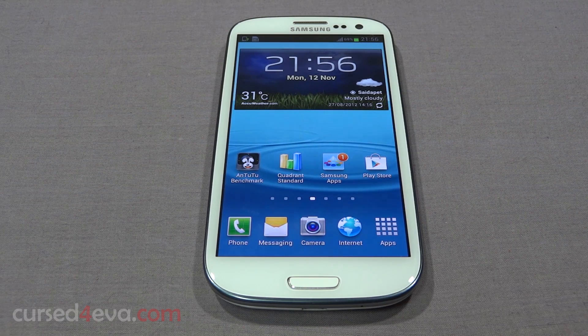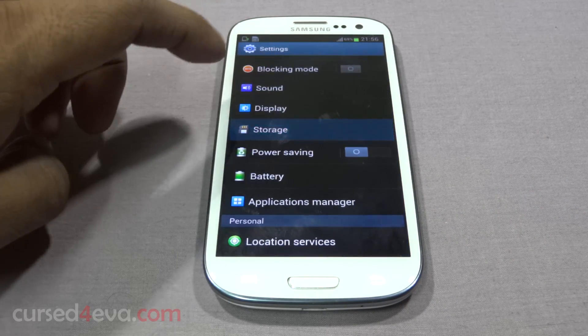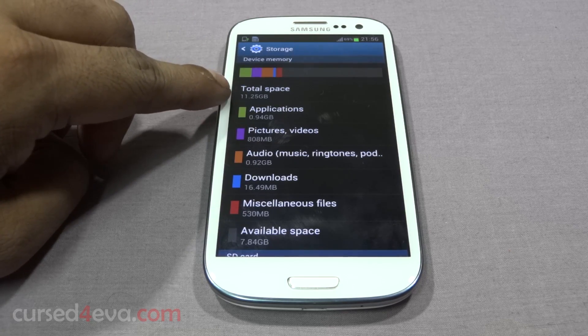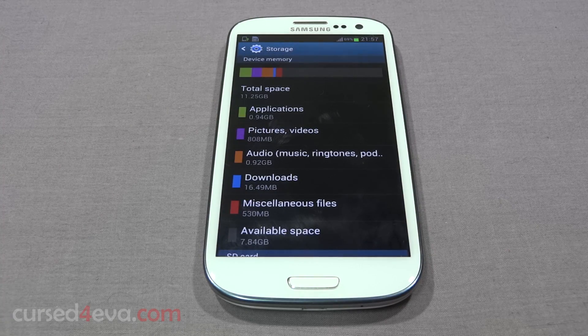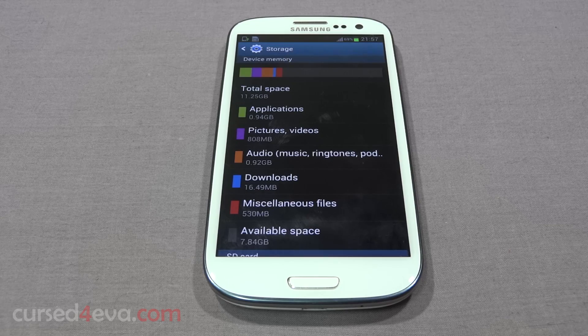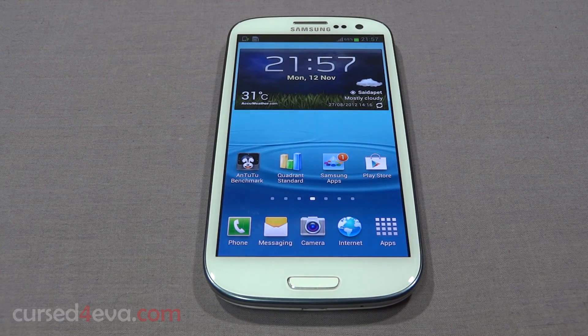You also need to have at least two gigs of free space on your internal memory. Right now I have about 11 gigs available and 7.8 gigs free. You need to have at least two gigs free, so once you've ensured that you have the free space, proceed to the next step.